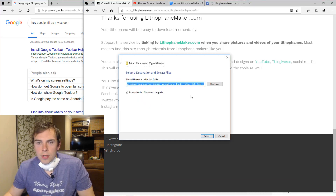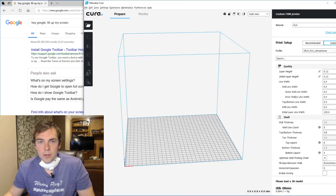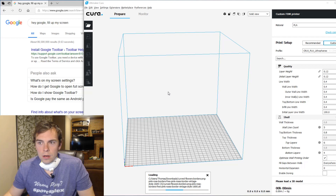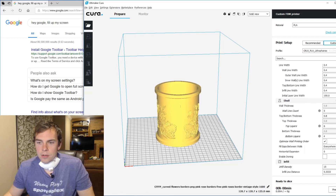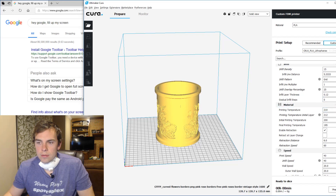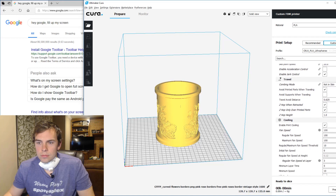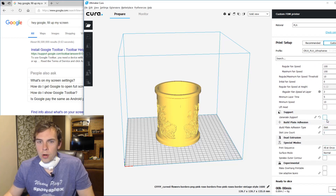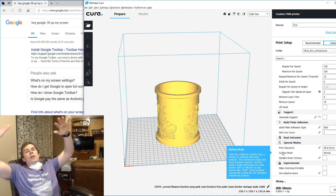I'm going to extract everything and now I just pull it into Cura. I already have Cura open. Here you can see all of my settings on the right-hand side, and I'll just scroll down and you can check them all out. You can see I have Generate Support off. And then I simply hit Prepare, and then you print it!